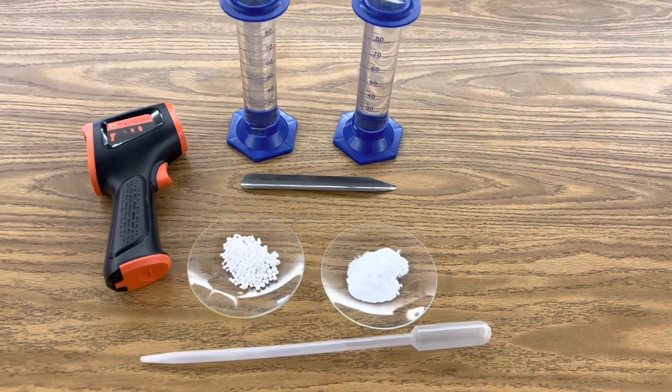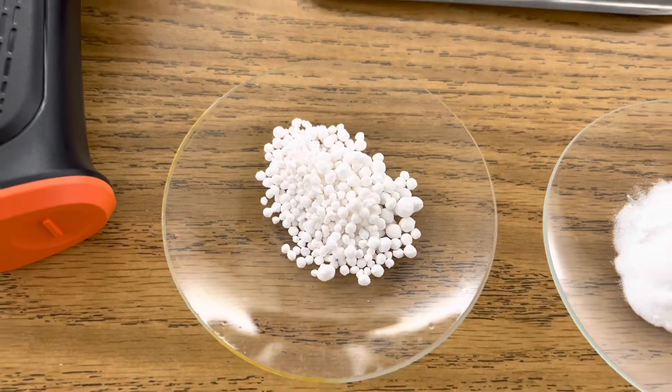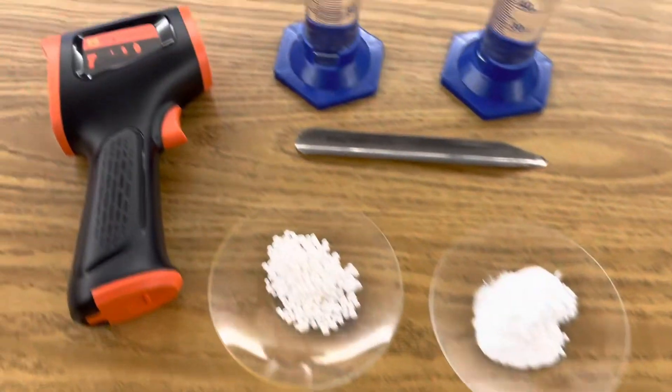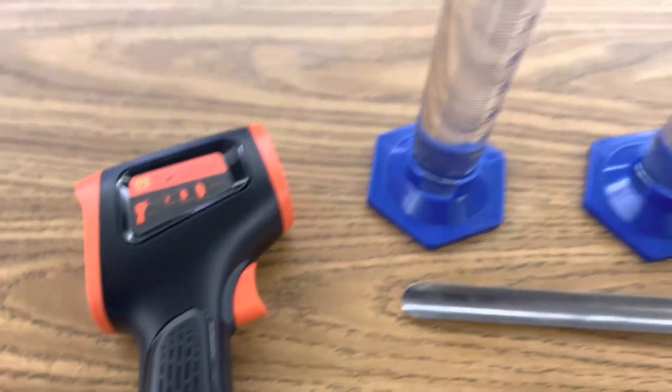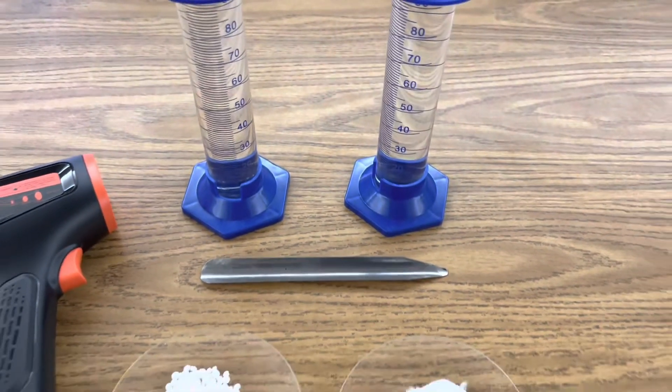All I'm using in this investigation is sodium carbonate, calcium chloride, my dropper, my heat gun, and two graduated cylinders having 100 milliliters of distilled water, and my spoon.